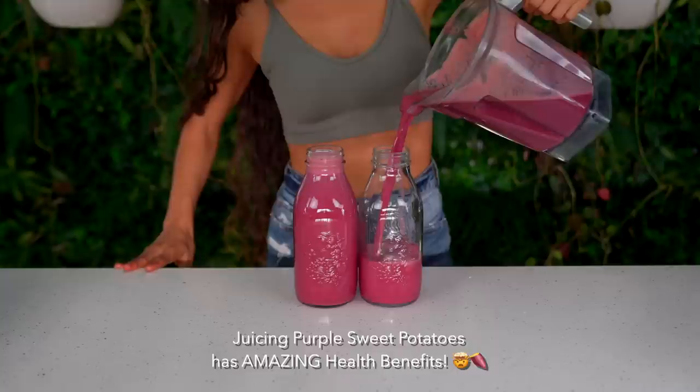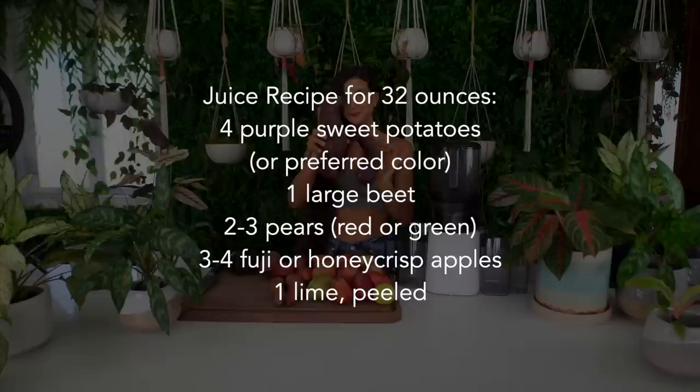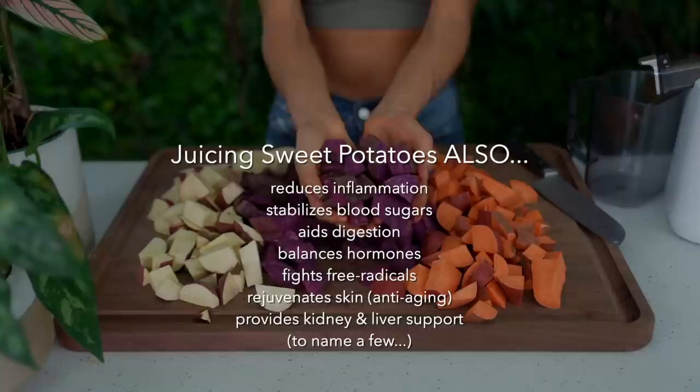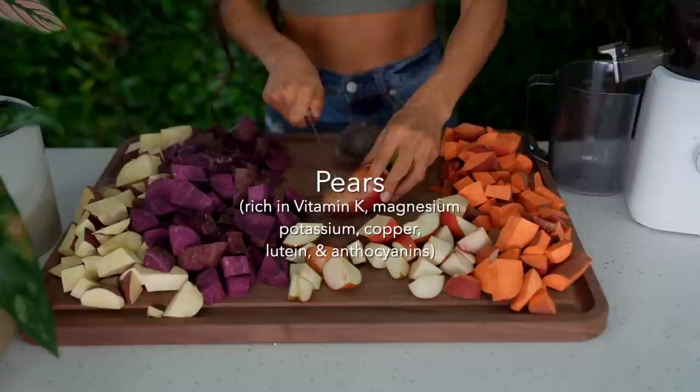Did you know juicing purple sweet potatoes has amazing health benefits? Not only are purple sweet potatoes delicious, but they add a sweet and creamy richness to this juicing combination. The benefits of drinking freshly pressed sweet potatoes are surprisingly infinite. Juicing purple sweet potatoes can reduce inflammation, stabilize blood sugars, aid digestion, balance hormones, rejuvenate skin, lower blood pressure, reduce toxicity from heavy metal residues, and may also reduce the risk of cancer.